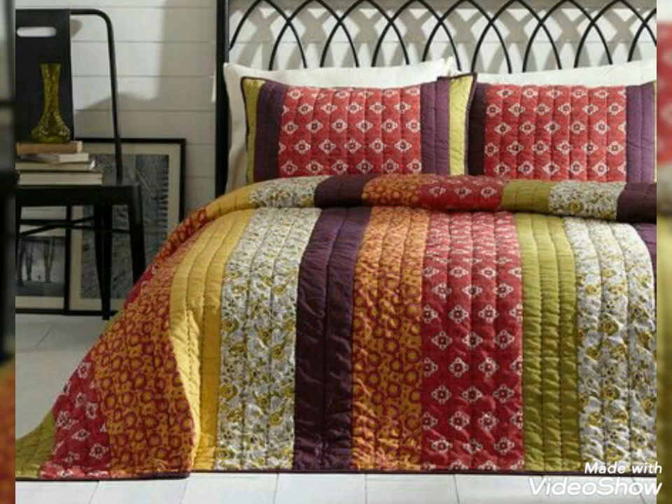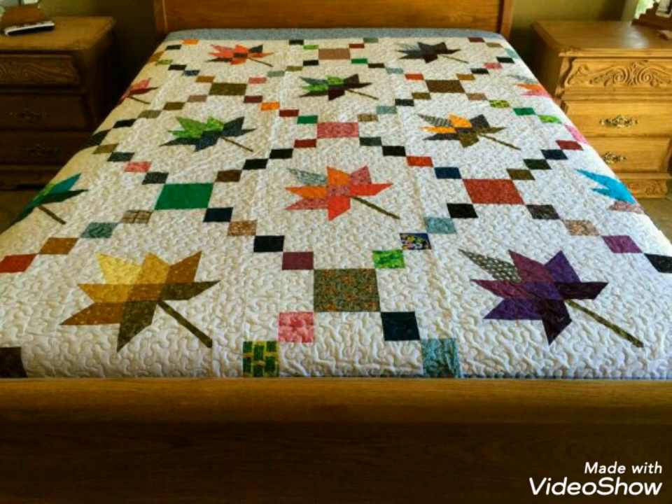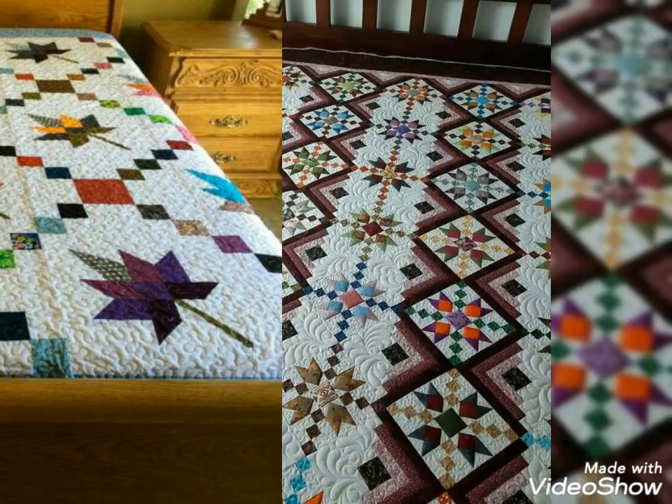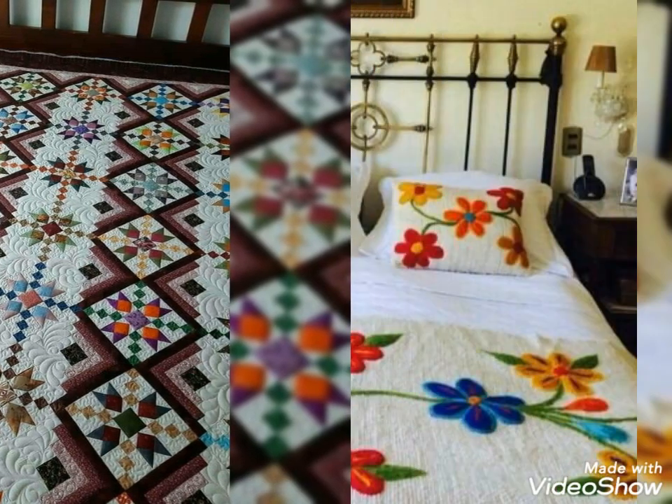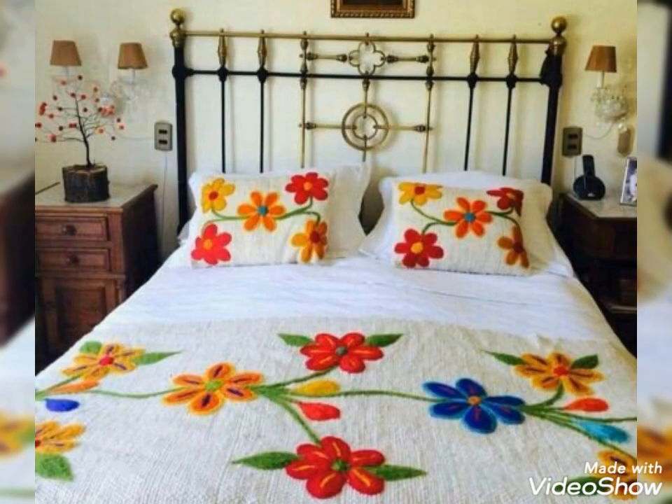Hi viewers, welcome back to my YouTube channel. Today's video is about made sure design and ideas. This design will definitely work for you and help you to create your own DIY made sure design. You can make this amazing and beautiful design with beautiful color combination ideas.